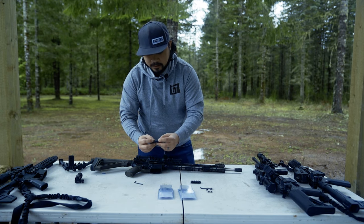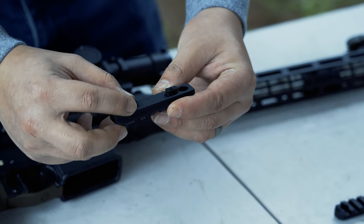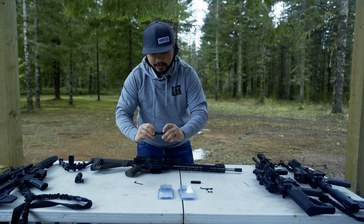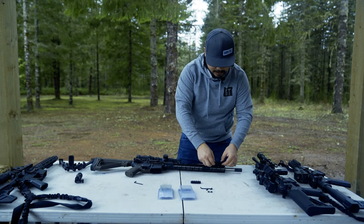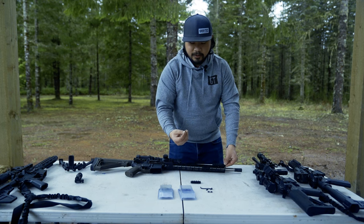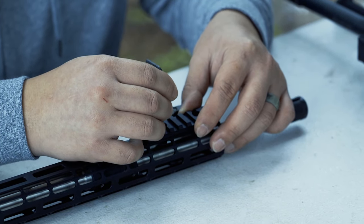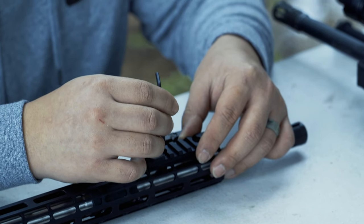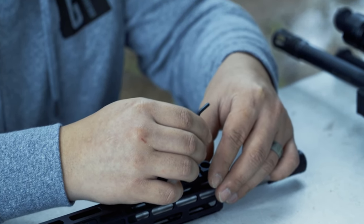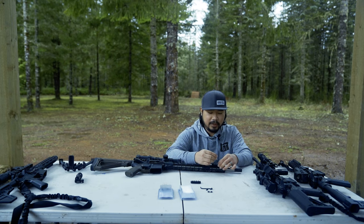Now that we have these staged, I like to have them parallel with the rail so that it will fall into the M-LOK easily. Taking your Allen wrench, we're going to turn them a quarter of a turn and a quarter of a turn so that they cannot be pulled out.